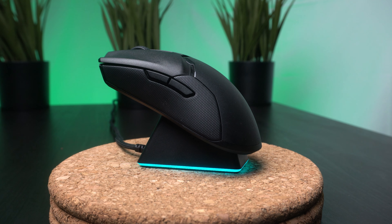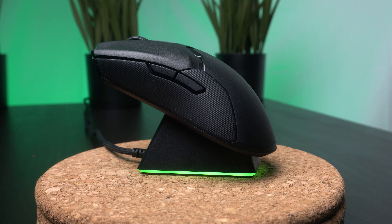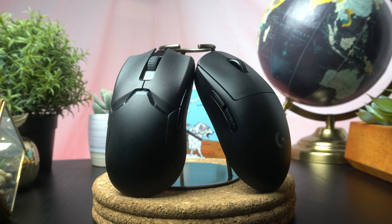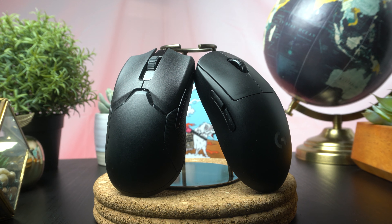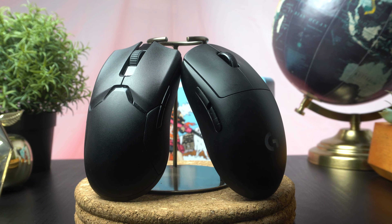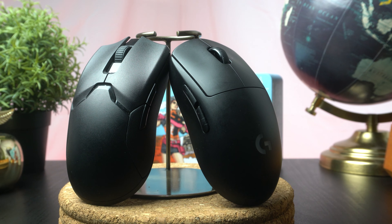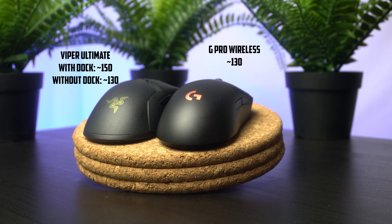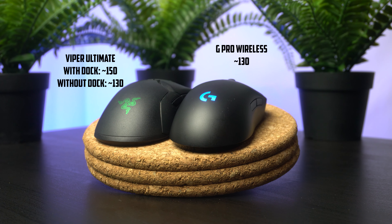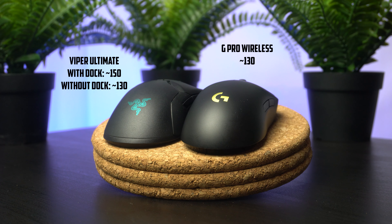It has a cool LED strip that surrounds the base, and it's a nice illuminated feature to sit on the desktop. The ease of use is great as well. Overall, these three areas of shape, buttons, and quality control aggregated together make me have a preference toward the G Pro Wireless. There are some redeeming features that will make people prefer the Viper Ultimate, which is totally fine — these are just my opinions and findings over the last 10 months. If you're interested, the Viper Ultimate is around $150 new and the G Pro Wireless is around $130 right now. These prices fluctuate a little bit, but I'll leave an affiliate link in the description if you'd like to check them out, which would help support the channel at the same time.